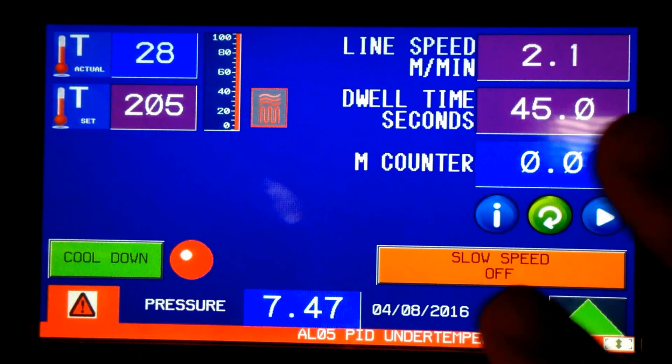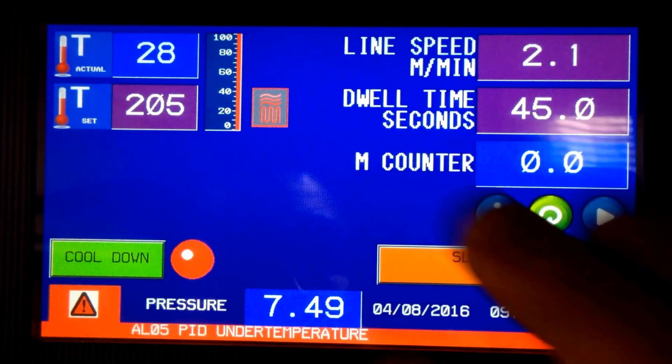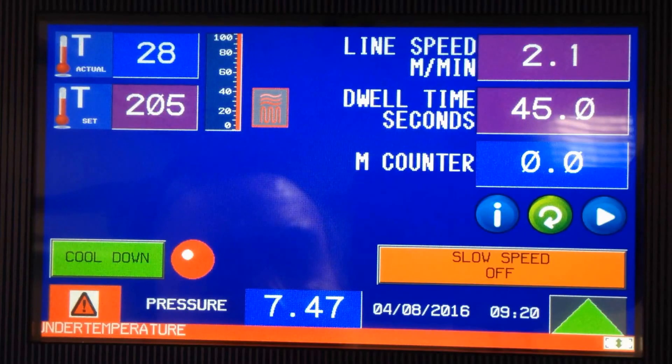The touchscreen will go to sleep after a while when not in use. There's a restore button on one of the panels — not on this screen — that will wake it back up. That covers our Schneider PLC touchscreen control system on the new AIT machines.